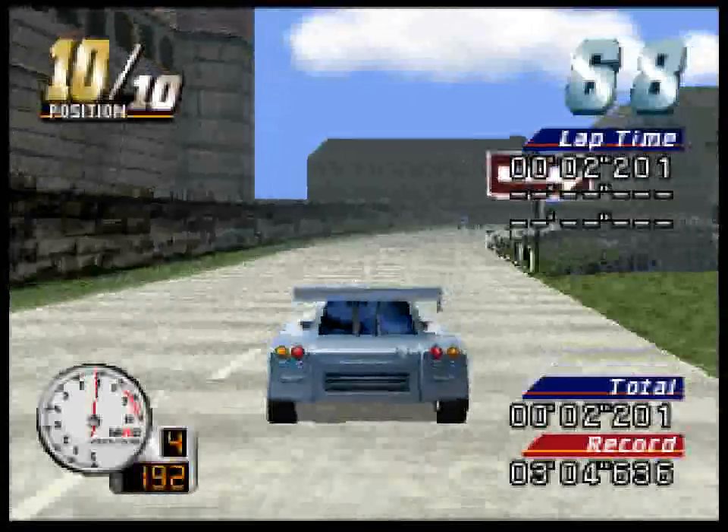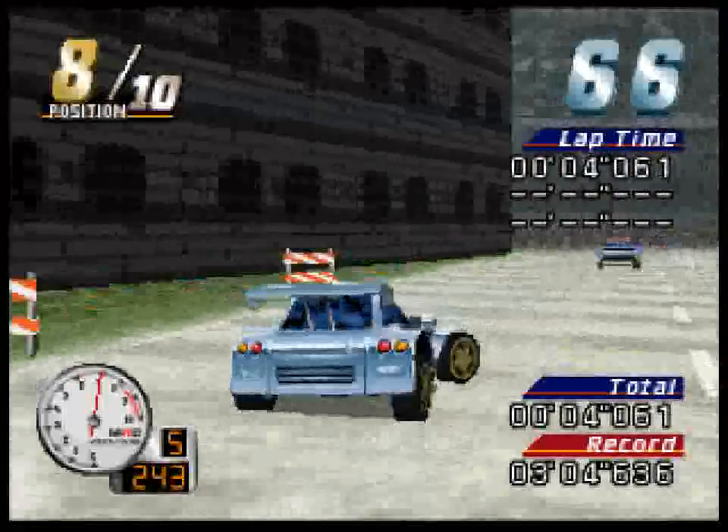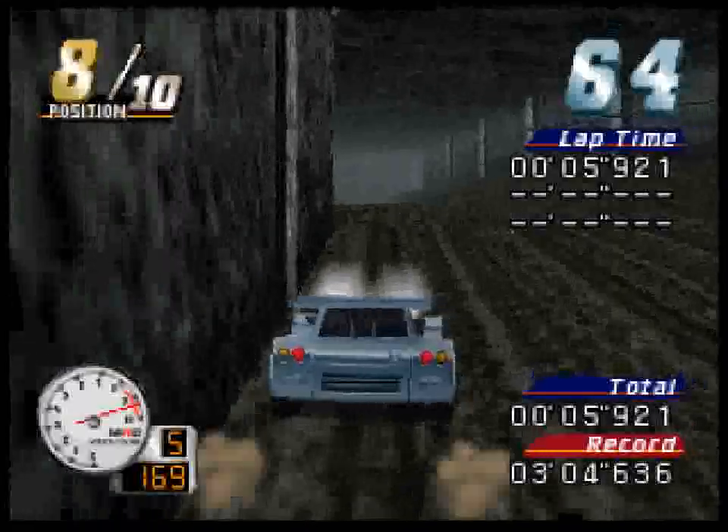Coming up to a forkspoon. Sharp right turn. Wow, he does it!